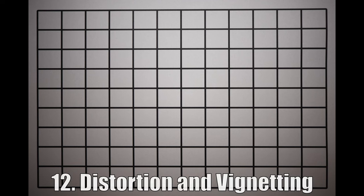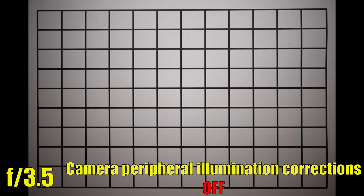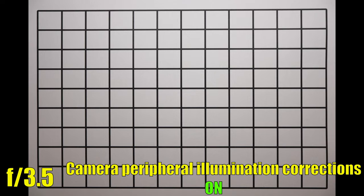Let's now see distortion and vignetting. A good performance — almost no distortion coming out of this lens. There is just a tiny amount of pincushion distortion, barely noticeable, so a good result. Vignetting at f3.5 is quite heavy. If we turn on peripheral illumination, vignetting goes away, or if we close down to f5.6.